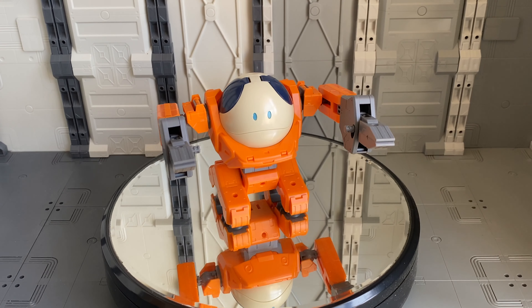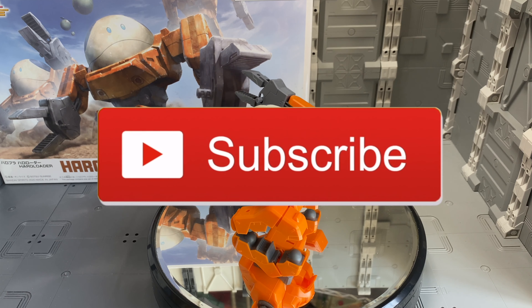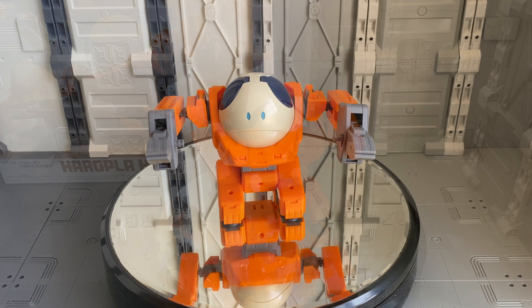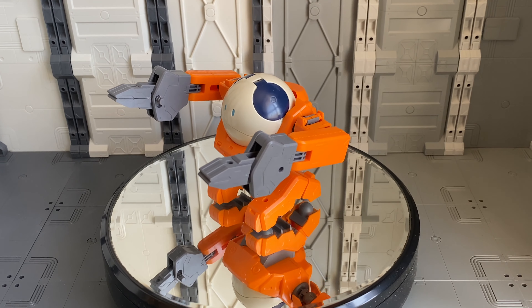Hey guys, Todd here again with HobbyLink Japan and it's time for another review. Now before we get into actually taking a closer look at this kit, just to remind all of you out there if you're not already, please be sure to go ahead and hit that subscribe button below. A lot of our viewers are watching these videos and just are not subscribed for some reason or another.